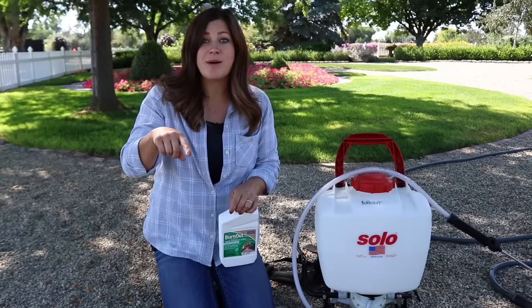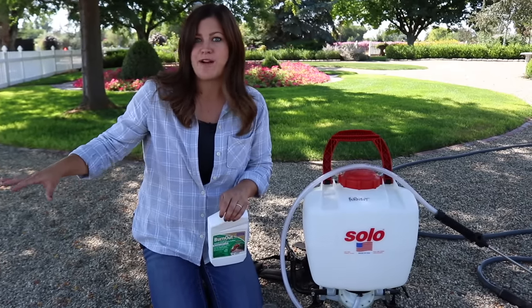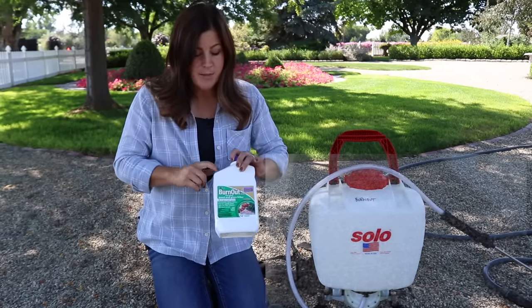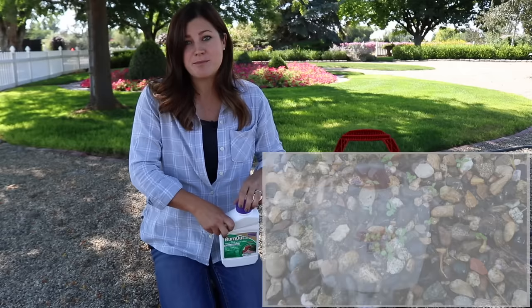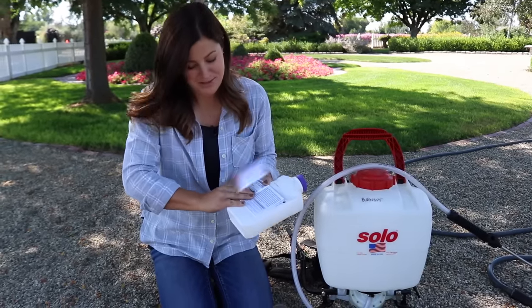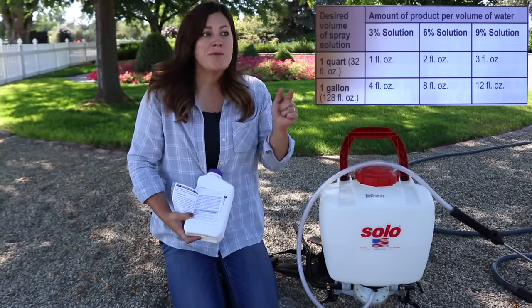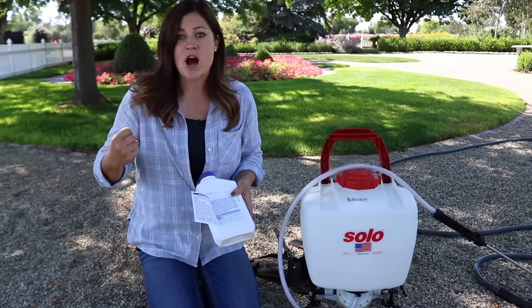Erin started experimenting with this last fall around the time we started working with Bonide, and Bonide actually emailed us asking if we knew there was an organic option for weed spray for gravel driveways. I knew there were some organic options on the market and I tried a few without great results, but I never tried this one. What I didn't realize is that you can mix it at different percentage rates — there's a chart on the label showing three percent, six percent, or nine percent solutions. That's probably why I didn't have success in the past. When you're killing puncture vines or bindweed, you definitely want to go with a nine percent solution.